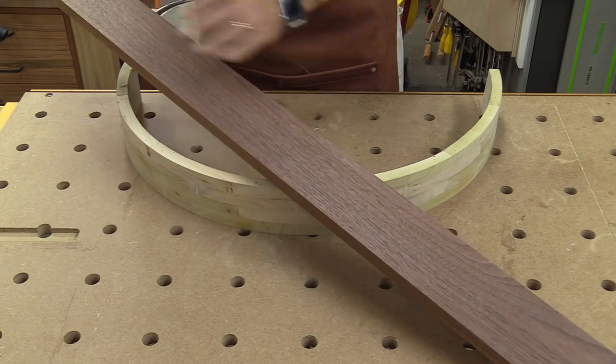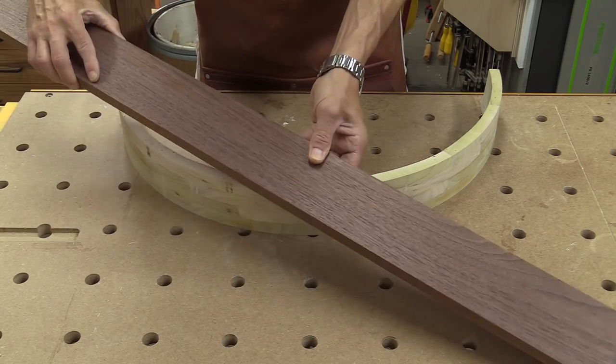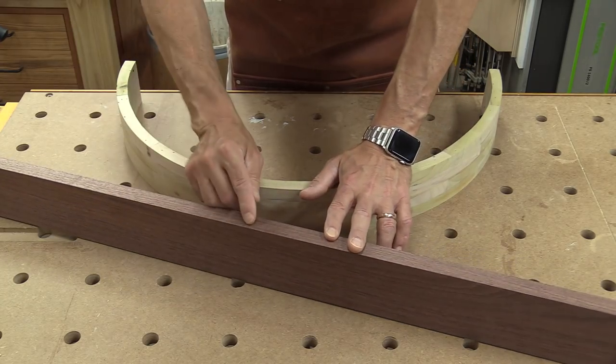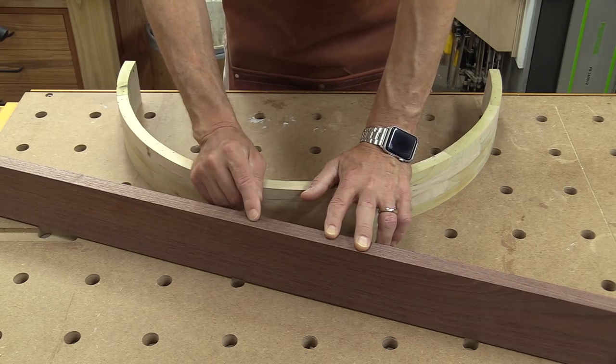I've got this piece of walnut which is mostly straight grain. I've measured around the apron — it's about 40 inches. This walnut piece is about 43 inches, so I'm going to go over to the band saw and re-saw off a slice that's a little better than a sixteenth of an inch — let's say 3/32nds. Then I'll run it through the drum sander to get it to final thickness.